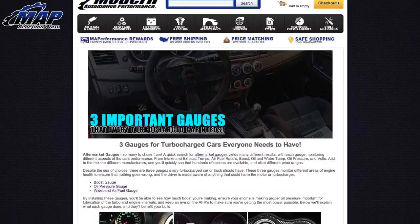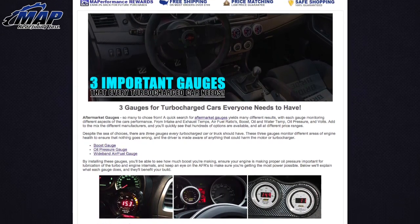Our newest post about 3 gauges every car needs is extremely helpful, and if you're in the market, you should definitely check this one out.